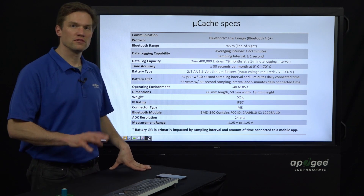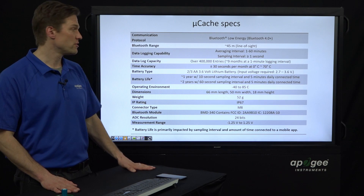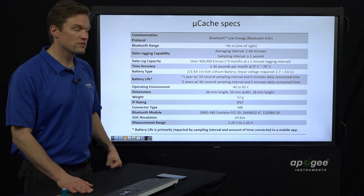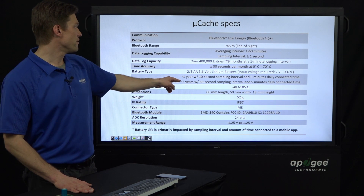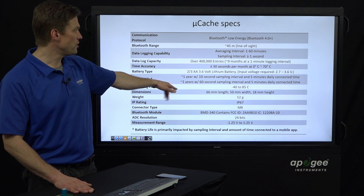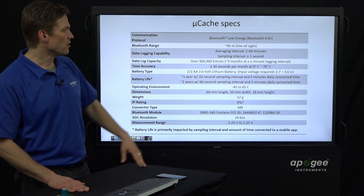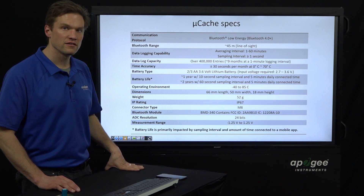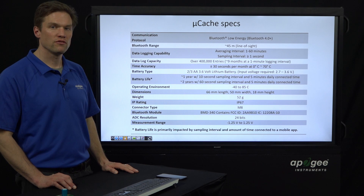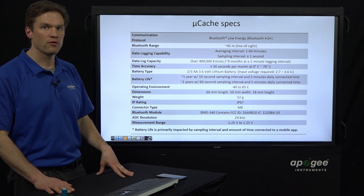The weight is only 52 grams, so this would be great for mounting on a drone if you wanted to fly it around and take aerial measurements. The data storage capacity is almost half a million data points. Battery life ought to be 1 to 2 years based on a 10-second or 60-second sampling interval, with an average of 5 minutes of daily connected time — that battery life will be dependent on the amount of time you're connected with your phone, as Bluetooth communication requires more power than just logging.